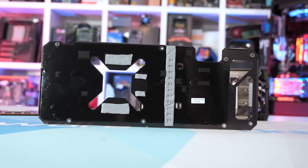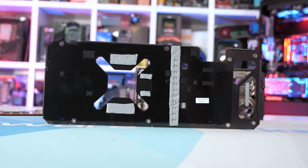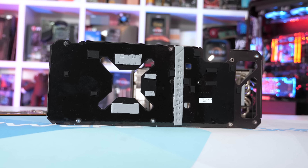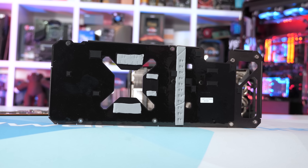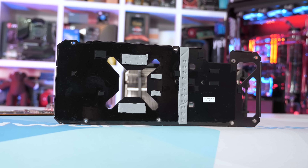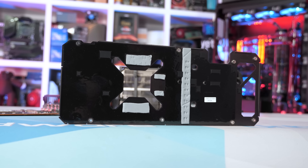On the back of the card we find a rather thick aluminium backplate weighing 164 grams, used to strengthen the card and completely eliminate PCB sag. ASUS has also employed a series of thermal pads to remove built-up heat from the rear side of the PCB behind the VRM and GDDR6 memory chips, and there are a few cutouts to aid in airflow.